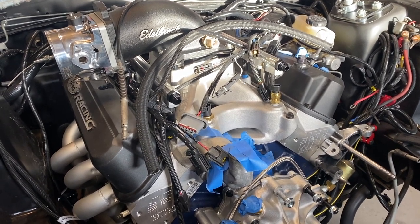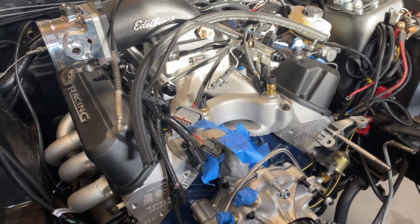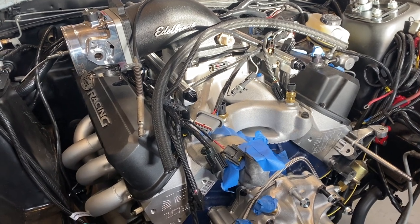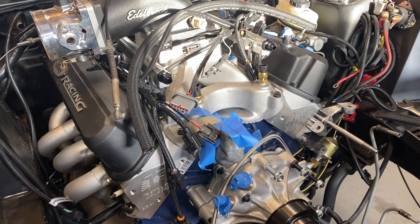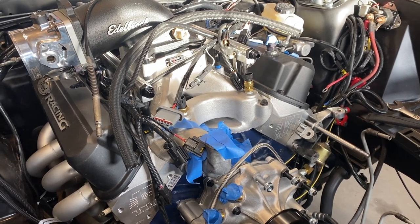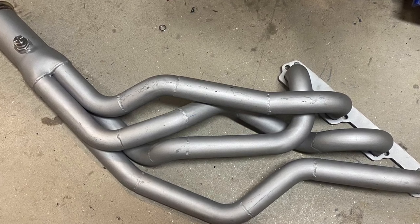Another option would be 302 headers, but I'm going to give a big red X to that. I would strongly discourage anyone from using 302 headers — especially long tubes. They'll fit right up along the heads, but once you get underneath you'll see the issues, which I'm going to cover. I'm using RCI headers; the company is out of business and the owner apparently passed away earlier in 2022.